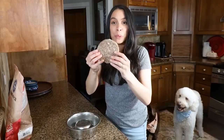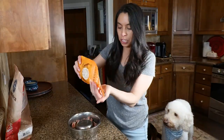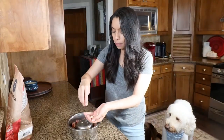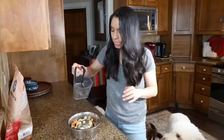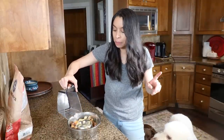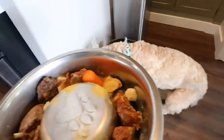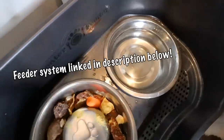Last but not least is Wally's bowl. I've got a patty here for him. I'm also going to add some of the A Better Treat chicken breast. I love putting a little handful in, and I'll show you my treat recipe in just a moment. Last, I put water over it — sometimes I'll do some bone broth with no salt added, sometimes a little bit of raw goat milk.